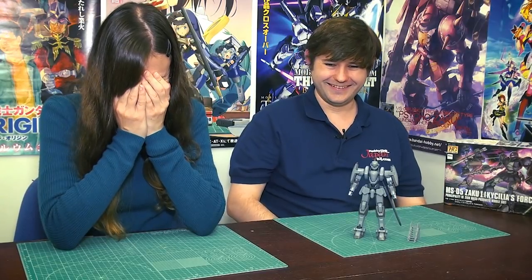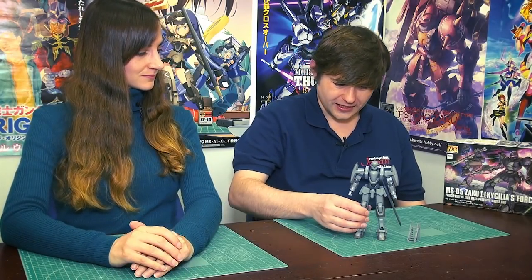Hey guys, welcome back! We're on episode 251 — finally past 250, so we can stop mentioning it every week. What are we talking about today?